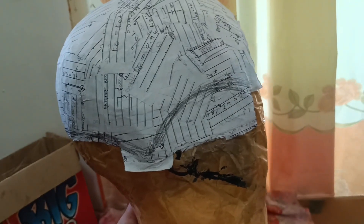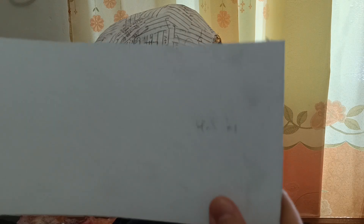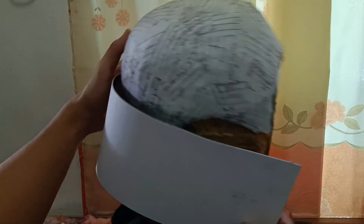We will now draw the helmet pattern and cut the excess part — we will call this the top section. I cut a 4.5 by 19.5 inch illustration board, or you can use cardboard if you want. This measurement already has allowance just in case. We will call this the middle section.